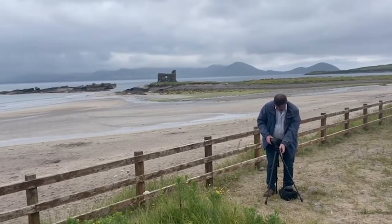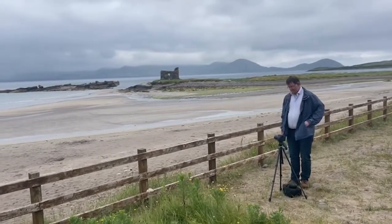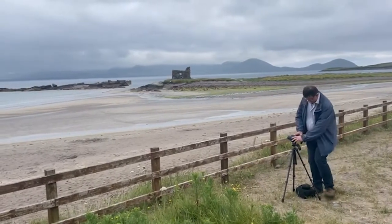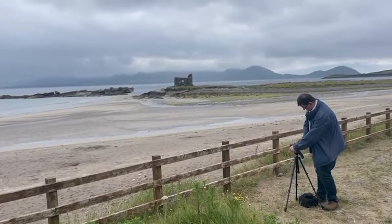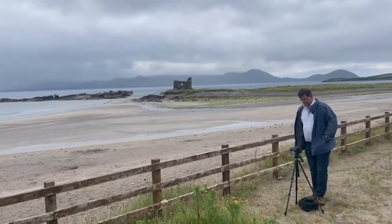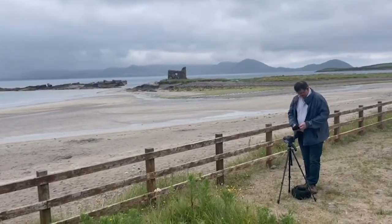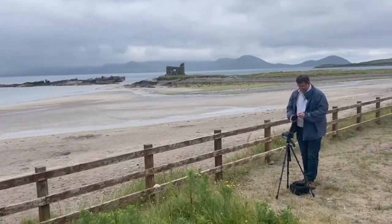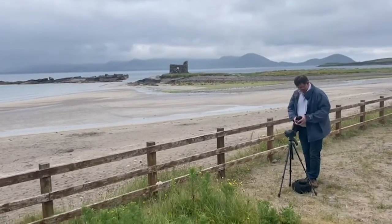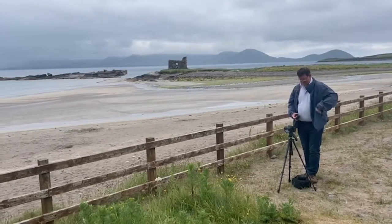On behalf of Kerry Dark Sky Tourism and the Live Project, welcome to this video on how to photograph the moon. We welcome John Flannery from the Irish Astronomical Society, who is going to talk us through some techniques to use with point-and-shoot and SLR cameras to get a shot of the moon.